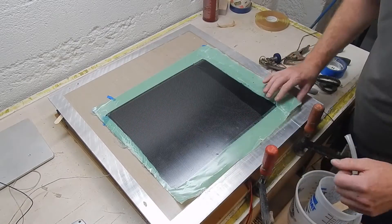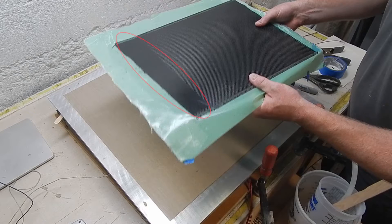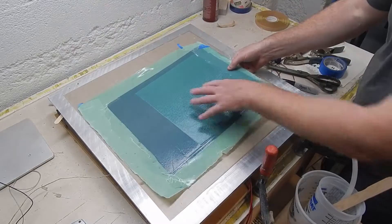The surface came out really good. You can see that dark area on the end where that's just the Z-axis material against the tool surface.